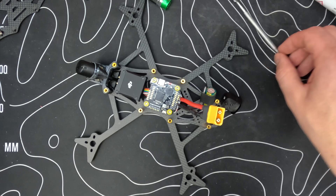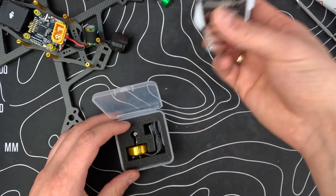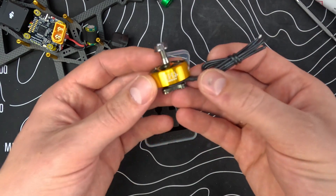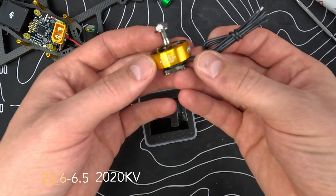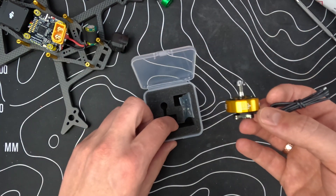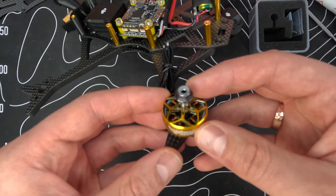My motors came in — some nice stickers too. These are the 22.6 in a half with 2020 kV. So we're going to mount those. Let's do this!